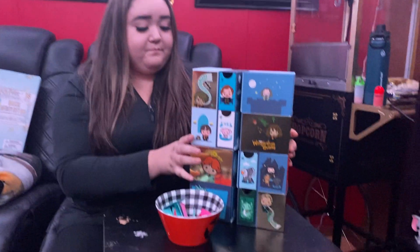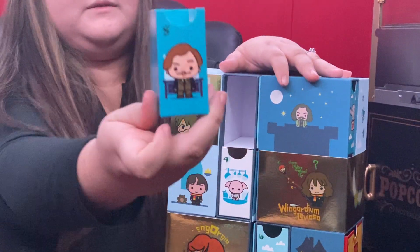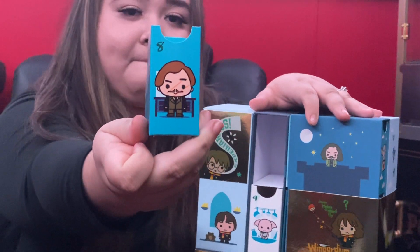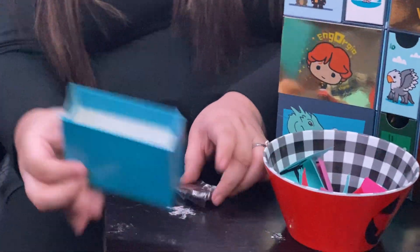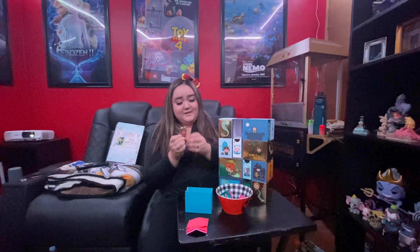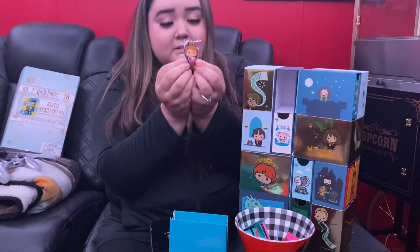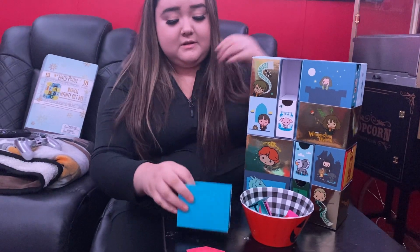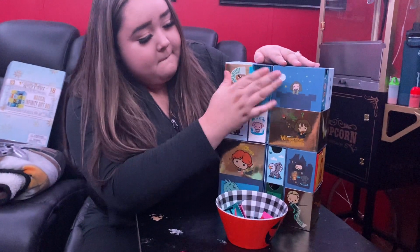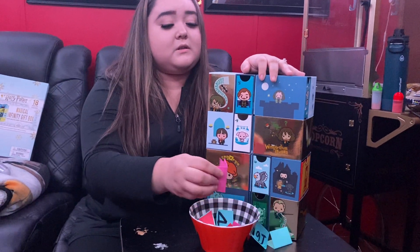It's number eight. There's five still — oh, it's right here. Perfect. Oh, it's a Hermione keychain! That's cute. I really like this one.